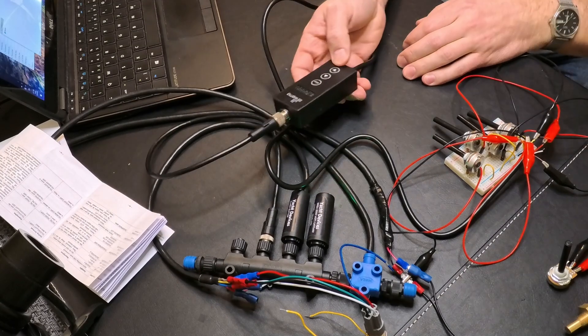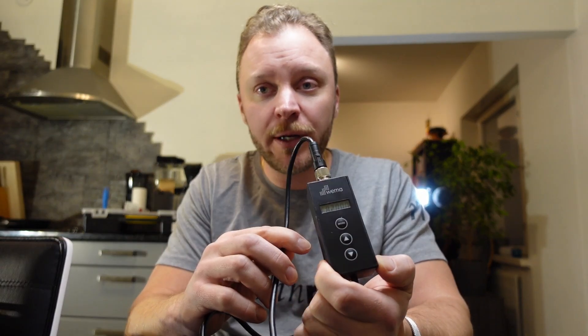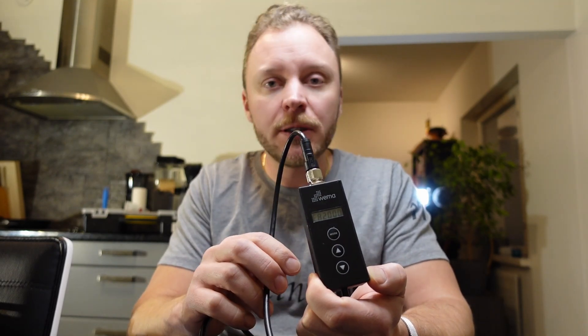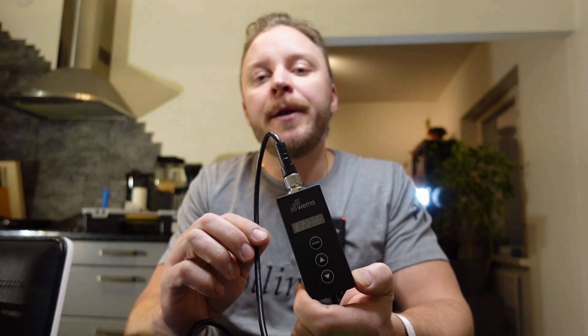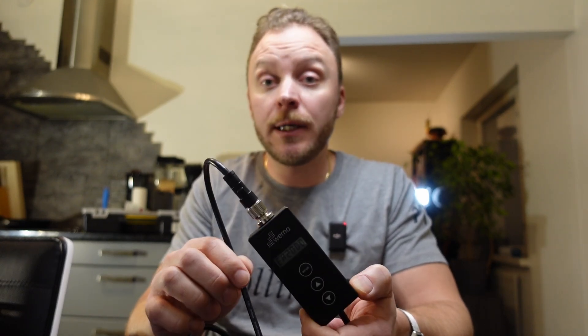I found out that there is not much information or videos available on YouTube about this device. So I thought I would make my own, partly because I've actually run into some challenges with this one. Nothing really major, but I just want to let you guys know about that if you're about to purchase one of these or any other type of NMEA 2000 converters.